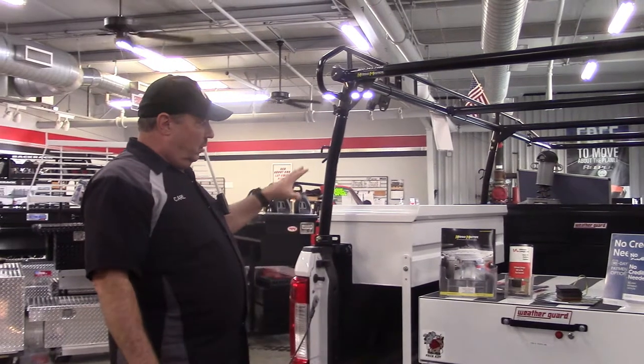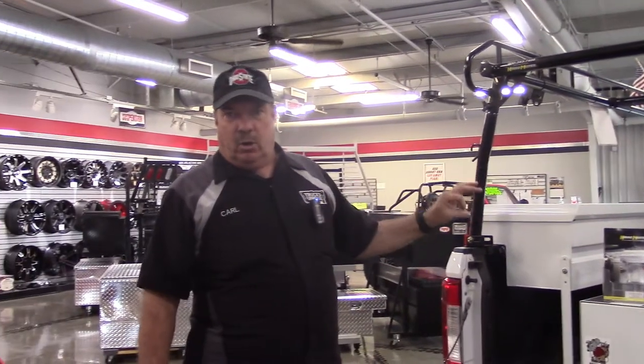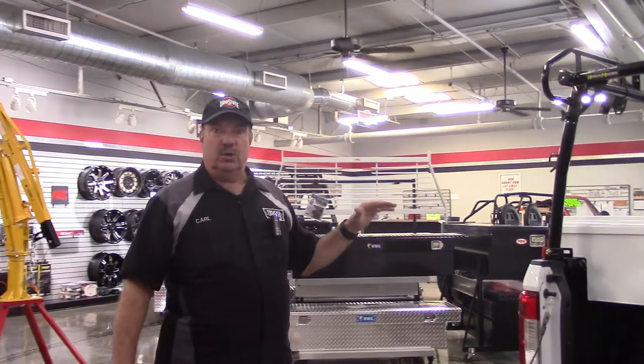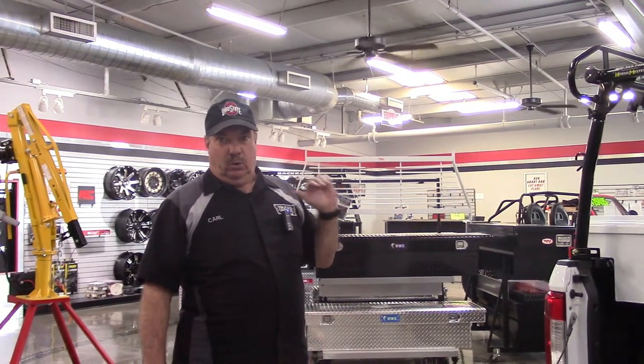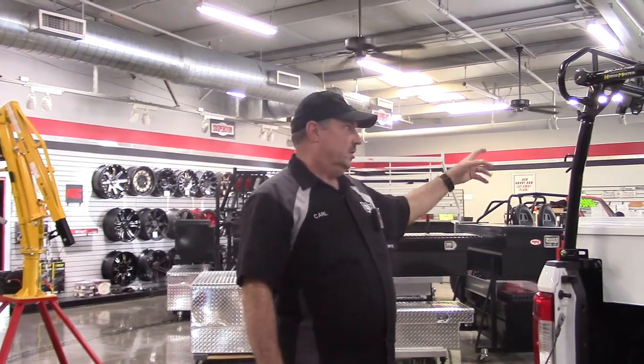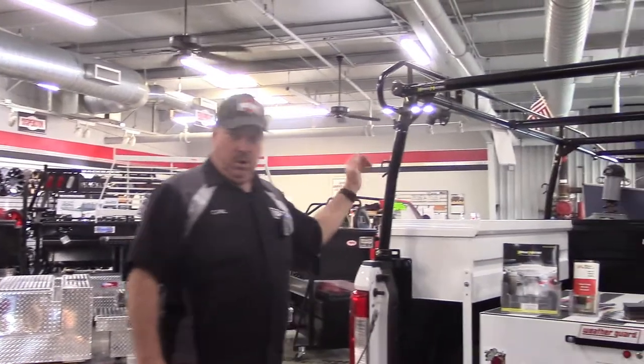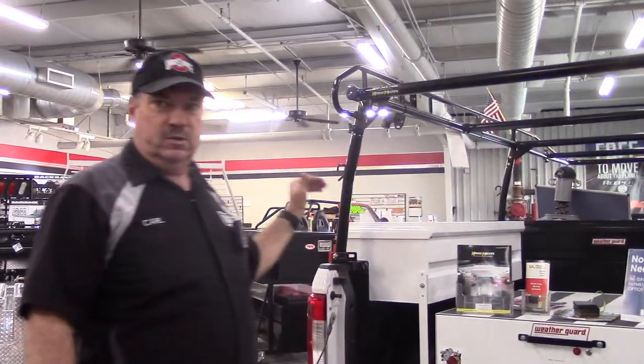Just want to go over that we are a WeatherGuard dealer. For any of your WeatherGuard needs — there are a lot of guys out there who prefer WeatherGuard over other manufacturers — we're now handling them. Give us a call with any questions. They also offer racks; there's an example of a rack on here made by Cargomaster, but WeatherGuard also does their version of the same kind of rack.